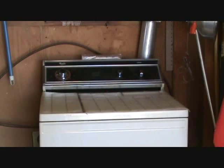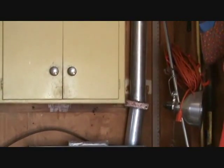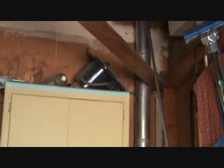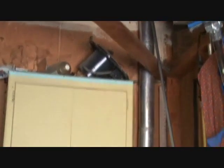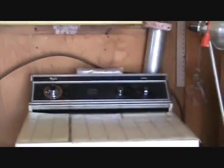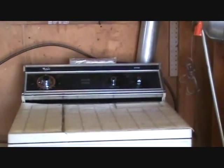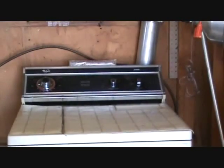Here we are, another honey-do list item. Here's the dryer, and see that pipe up there in the corner? That's the dryer vent — goes all the way up there and dumps out in the attic, goes across and over to outside. For some reason it's not hooked up properly to that. I think the report was that it was blowing out of the side here. Let me see if I can turn this on and see what's going on.